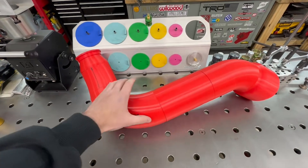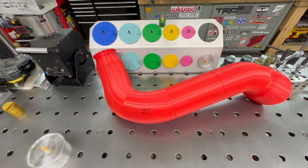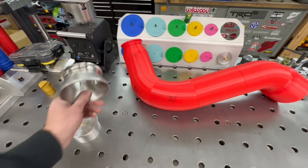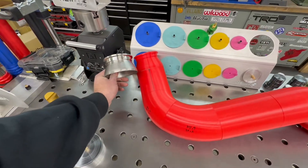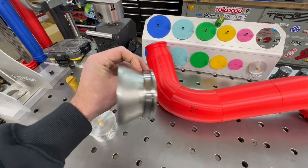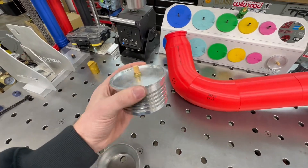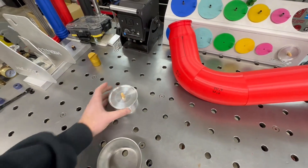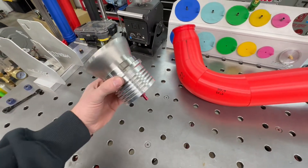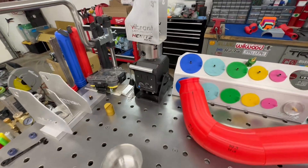Now that the 3D printed mock-up is complete, I've got all my dimensions and all my centerline radii known — I can basically copy this and transition to stainless steel. I'm going to start working on this piece here, which is my 3-inch to 4-inch transition onto my Garrett V-band flange. I designed this heatsink to clamp the V-band flange and keep everything flat, and it also allows me to clamp it into my chuck on my rotary positioner.